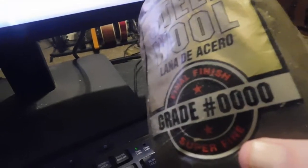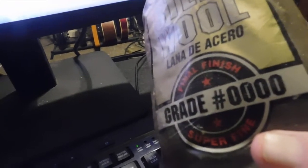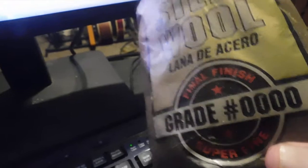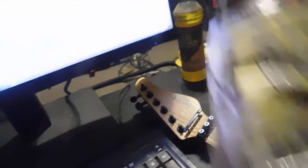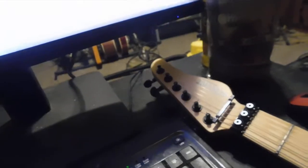Actually, first you should have done this: you take your 0000 grade super fine steel wool. And since it's a maple fretboard, you take the whole bag of steel wool and you just kind of do little circles, gently over — about three or four inches off the top of your fretboard. And then you set the steel wool over there, because you're not going to be using that.